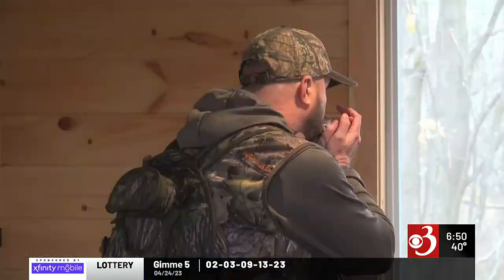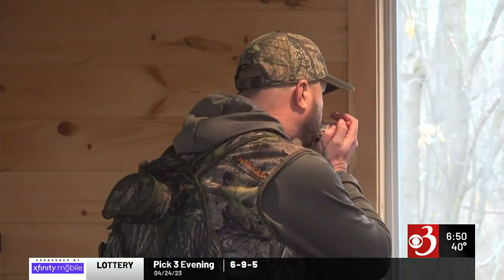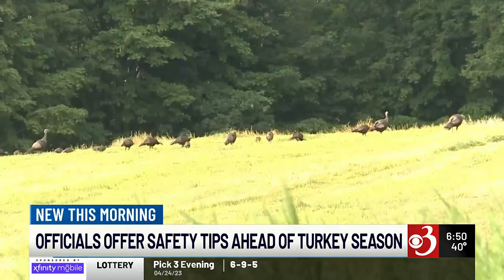New this morning, turkey hunting season is about to take off and wildlife experts are sharing some safety tips. That includes never shooting unless you're absolutely sure of your target and what is beyond it.